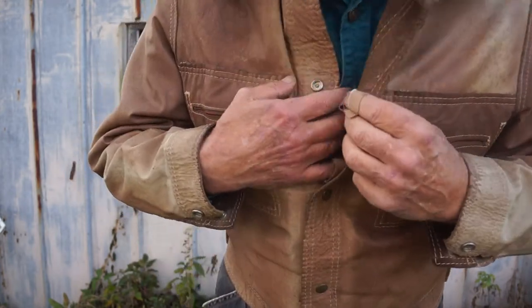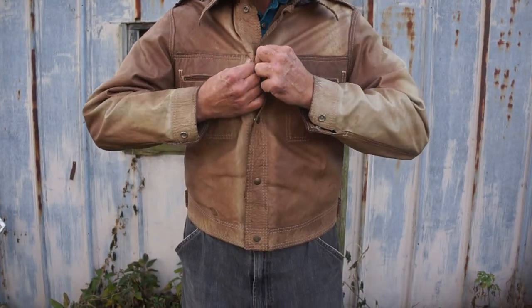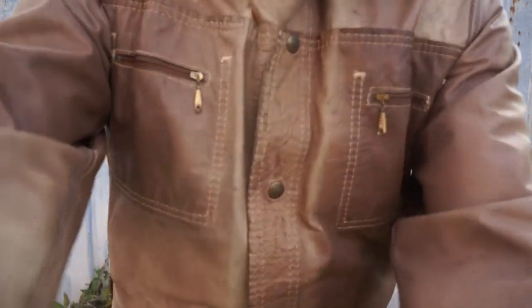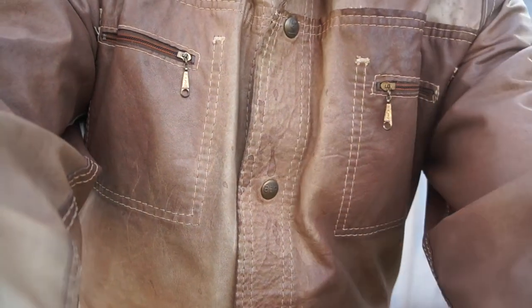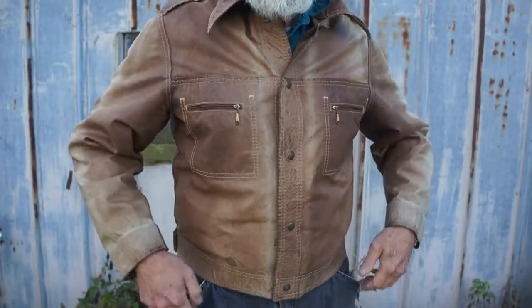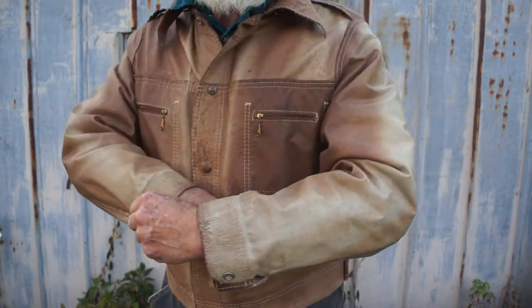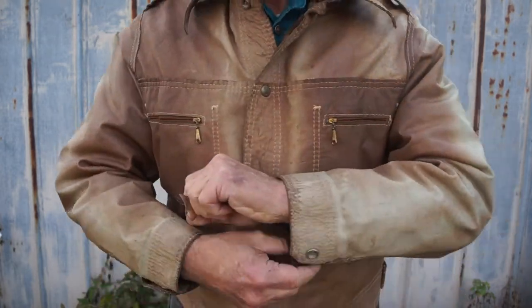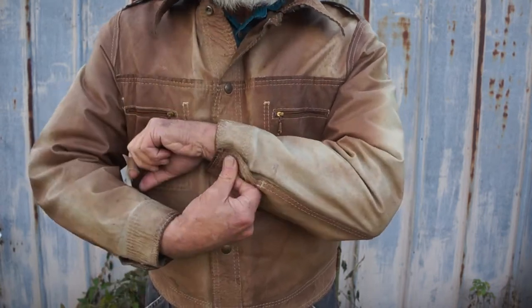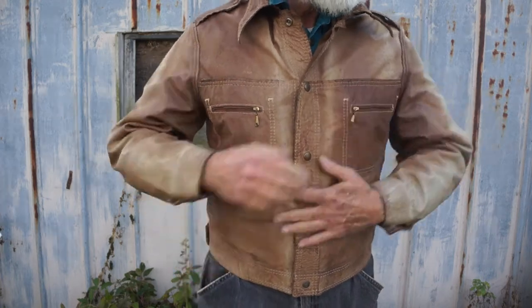Here's my Levi trucker jacket — reversible, by the way. This is the smooth side, I guess we'll call it. I don't know... I've looked around for these for a little while. I've seen Levi suede jackets through the years and never bought one.